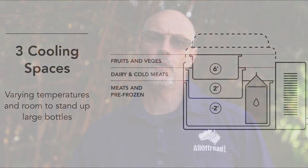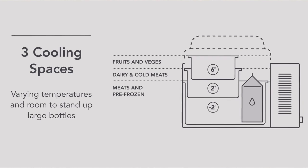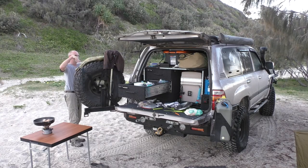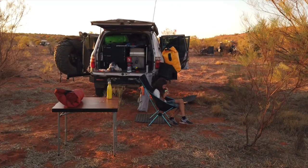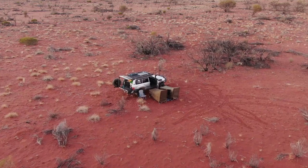The way I use a fridge 99% of the time is as a combined freezer and fridge. It only has one compartment, but if I set it to minus 8, everything in the bottom remains fully frozen. In the middle basket I have a little insulation foam at the bottom, which keeps everything just above freezing. In the top basket I have everything that shouldn't be frozen — fresh vegetables, yogurt and the likes. Between minus 6 and minus 8 that works perfectly. On super hot days in the Simpson Desert I've put it down to minus 12.